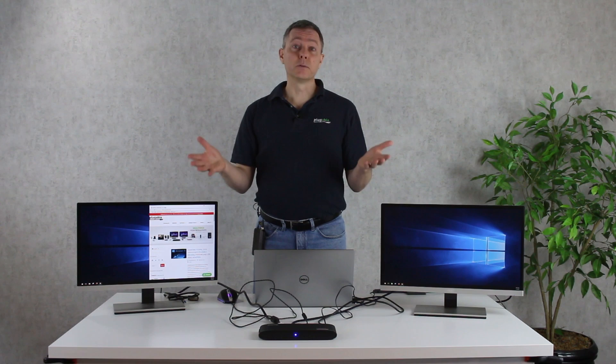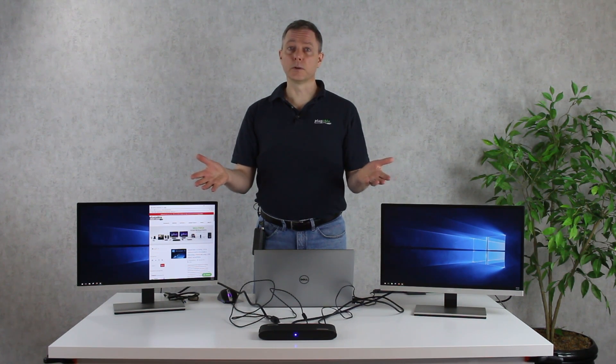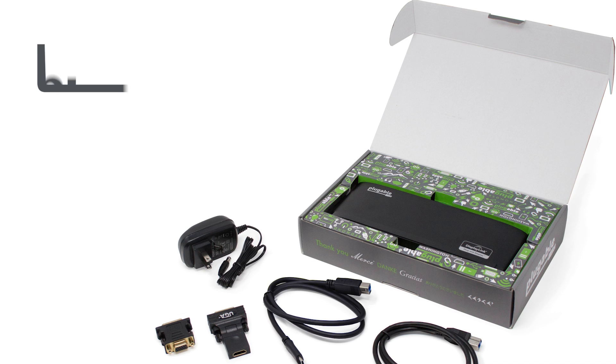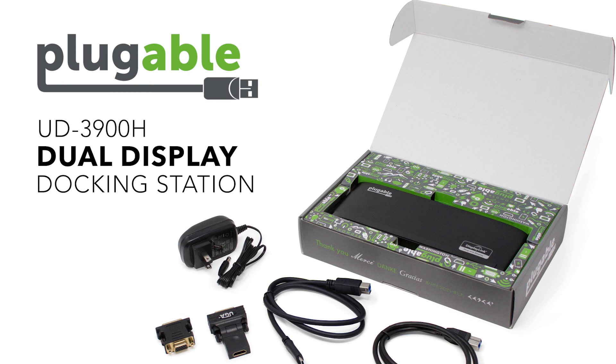This sort of multi-monitor setup is really a huge productivity booster and great for any information worker. If you have any questions at all, we'd love to help you out — just comment on the thread below. Thank you.